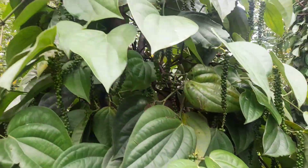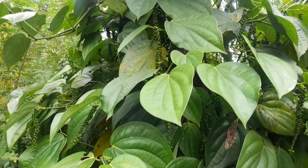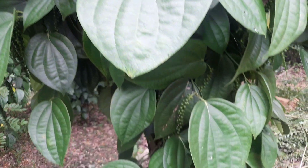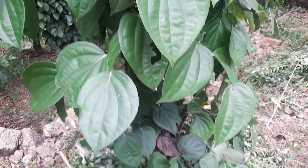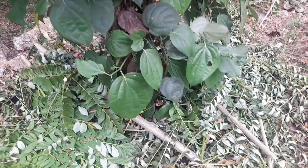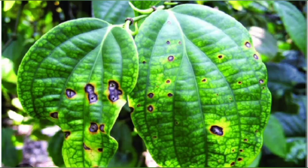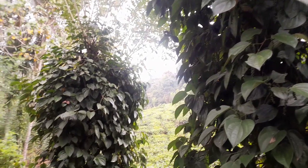Anthracnose is a fungal disease that can affect black pepper plants, causing leaf spots, lesions, and sometimes fruit rot. It's typically managed through cultural practices like maintaining good airflow, avoiding overhead irrigation, and using fungicides when necessary. Regular monitoring and prompt action can help control its spread. Titled: Controlling Anthracnose Disease in Black Pepper Plants.